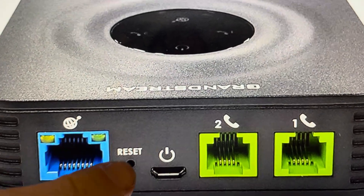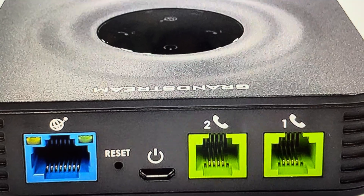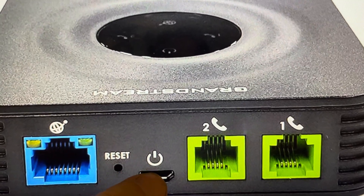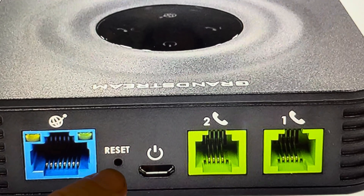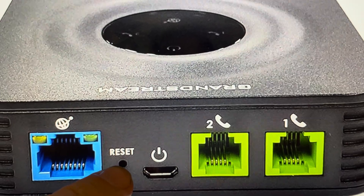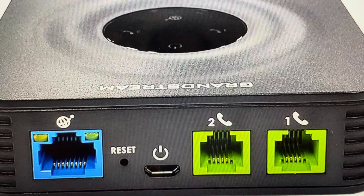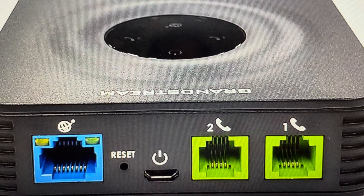Now we are going to need a paperclip or something like that to access the recessed reset button. What you want to do to perform this reset is: first, unplug it from power, and then with it disconnected from power, press and hold the reset button for about seven seconds. After the seven seconds, release the reset button, then plug it back in and it will be restored to its factory default settings.